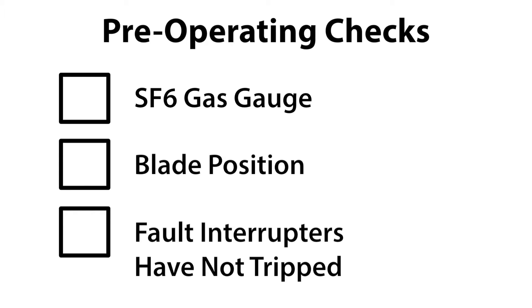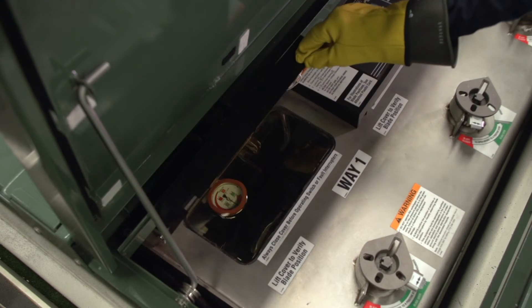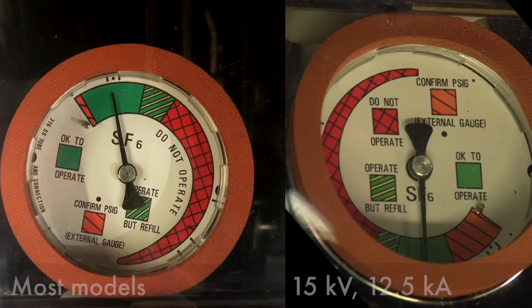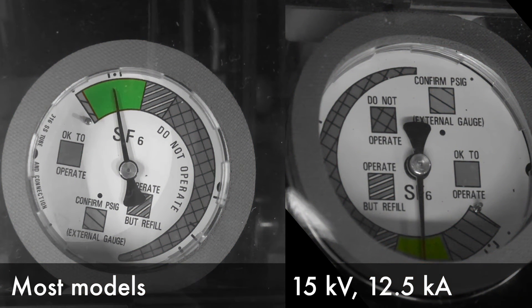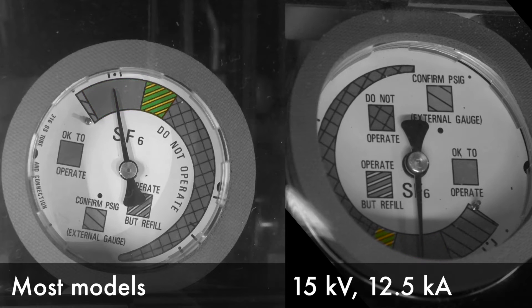Before operating, always check the SF6 gas gauge, that the blades are in the correct position, and that any fault interrupter has not experienced a trip operation. To view the SF6 gas pressure gauge, lift the viewing window cover of Way 1 of the Vista Switchgear. Ensure that the pressure gauge is in the green zone. If the pressure gauge is in the green and yellow stripe zone, the switchgear can be operated, but the unit must be evaluated to determine whether it needs to be refilled with SF6 gas. Contact S&C for more information.